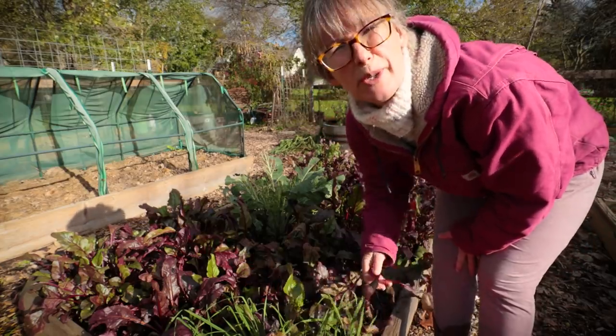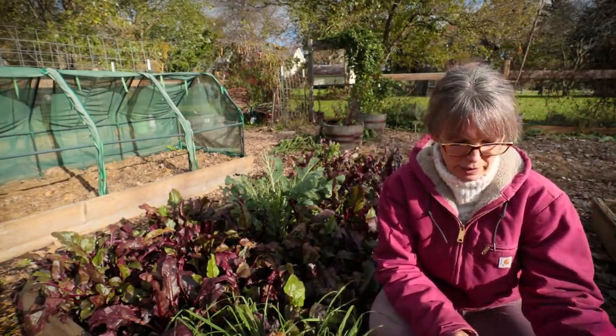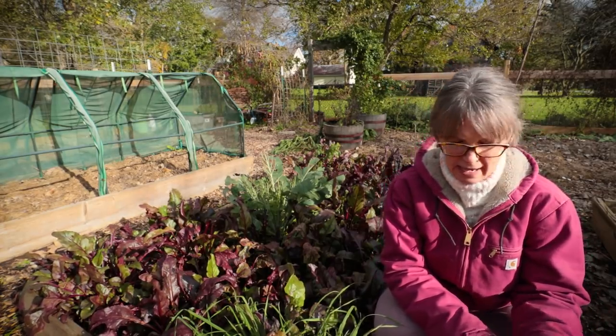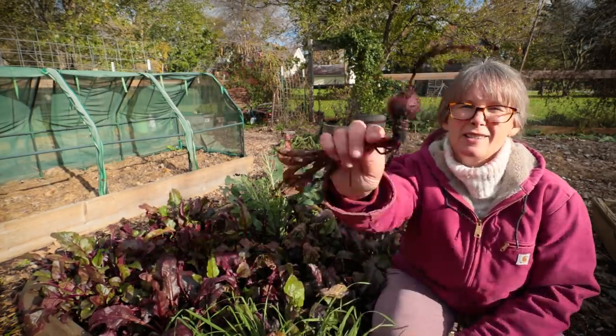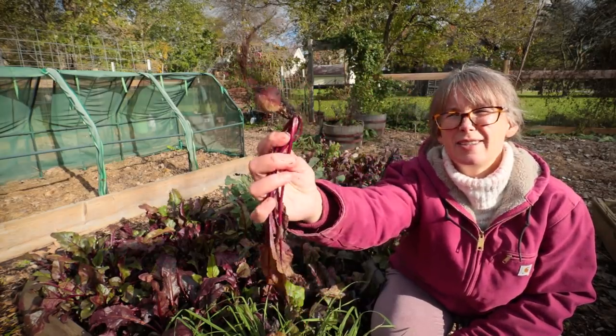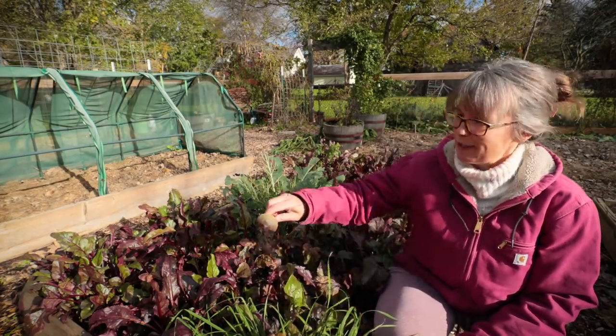The reason I'm doing this now is it got to 29 degrees last night — a pretty heavy freeze — and they're starting to set in very regularly. So the first one, as you can see, I still can't grow beets. Just a little baby.